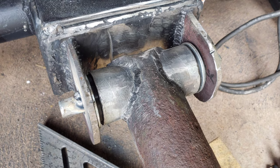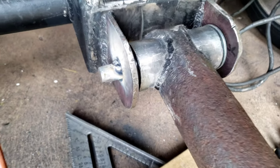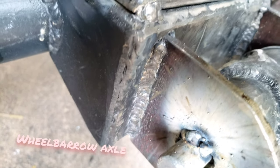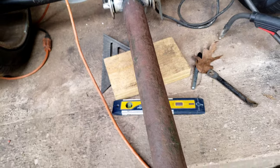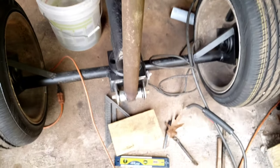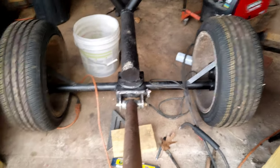After getting the pipes notched out and everything welded together, I had some bearings and bearing cups left over from some exercise equipment that actually fit really nice. You can see there it runs real smooth and it's actually pretty stable. I'm surprised.